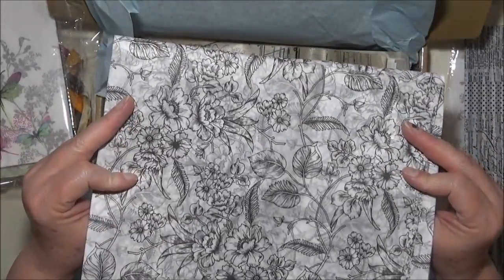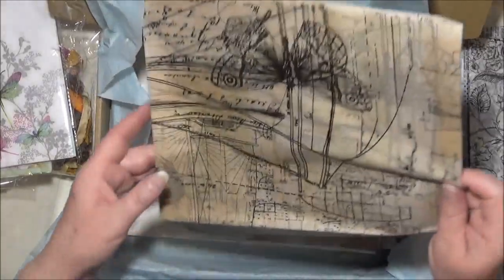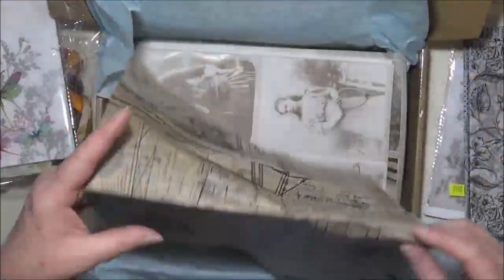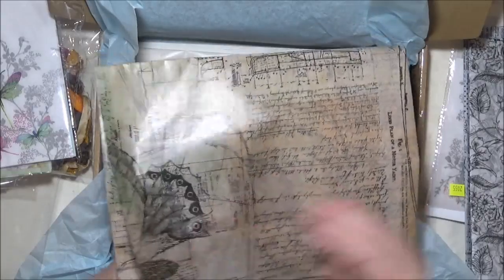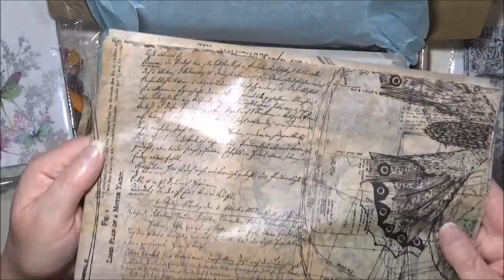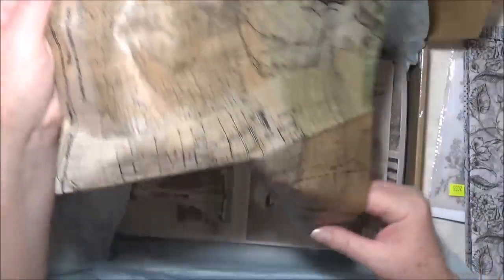And this one here, I think I got a couple of those as well. This is actually quite shiny and it's a sort of brown color tissue paper. And it's got — as you can see, I'll turn it the right way — you can see it's got script and some sort of sketch designs on it.